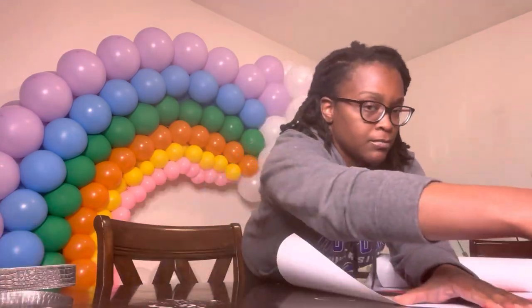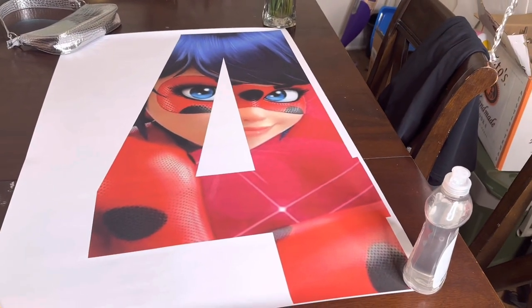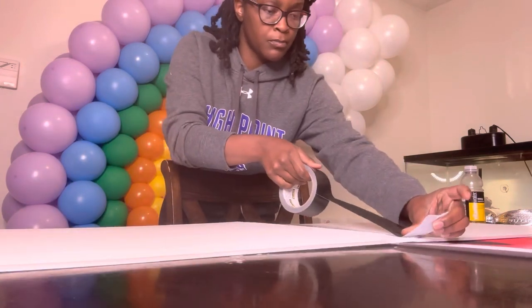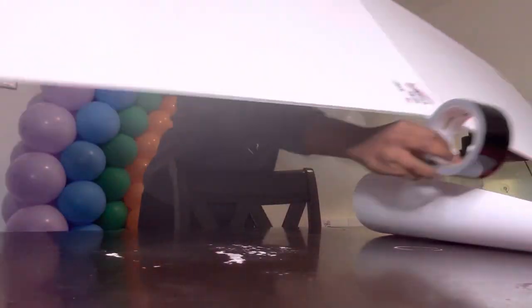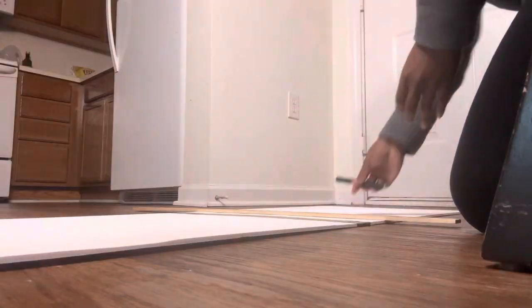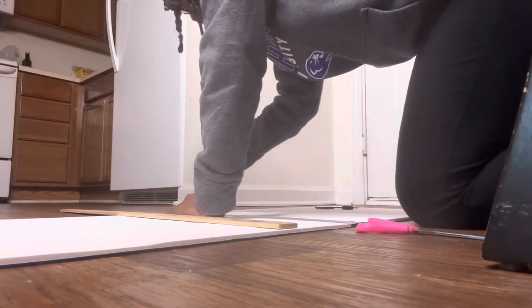I started off by laying out the outline flat, as you can see here. I wanted to go ahead and align it with the foam board, as you see me doing now. I went ahead and taped two pieces together. It wasn't quite long enough — the poster is three feet, so I went ahead and made the foam board three feet as well.